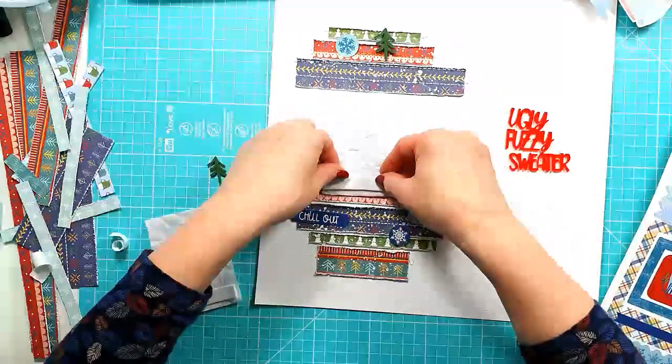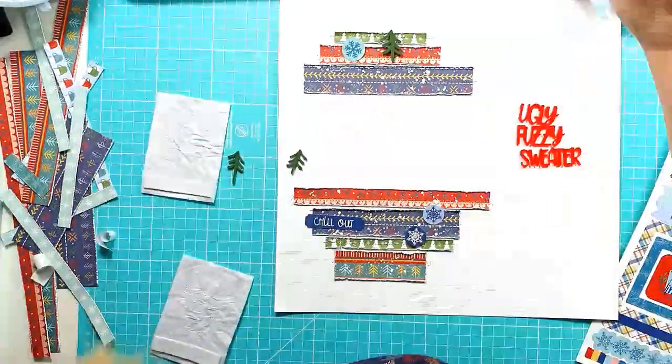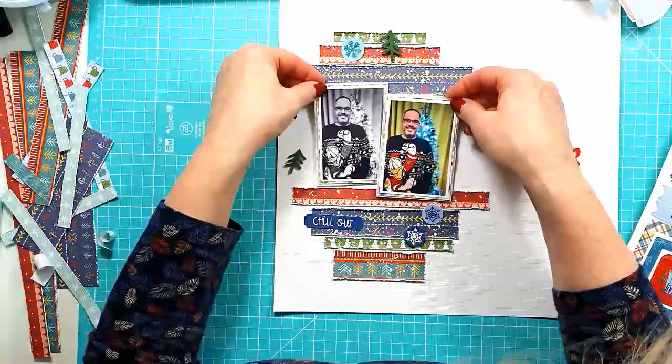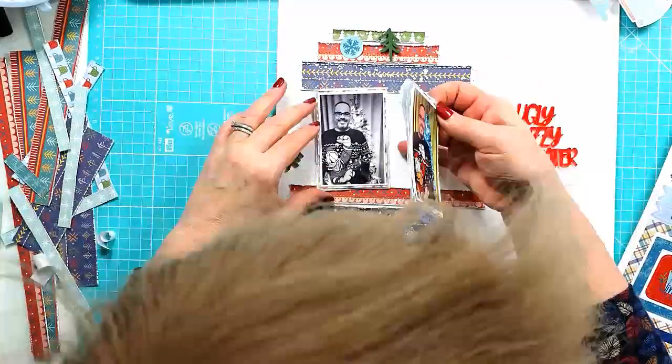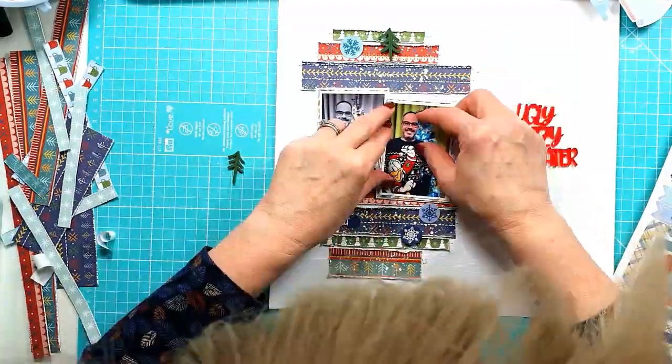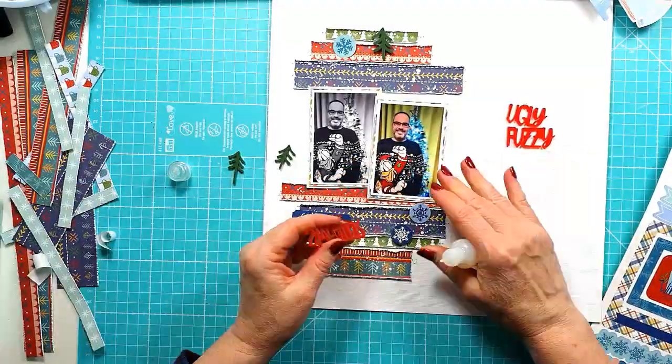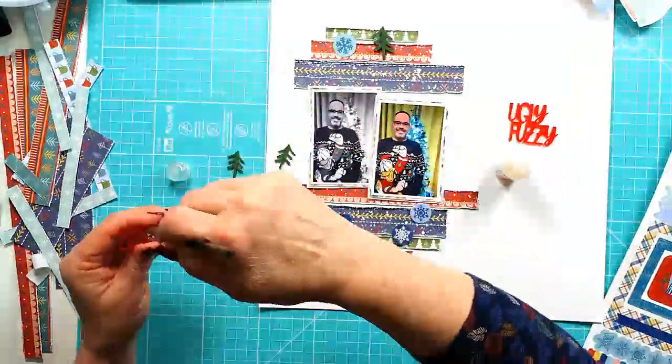I'm going to get the two photos down. Adding some sticky foam to the top of the two photos, but keeping them flat at the bottom. That just allows me to add embellishments around the bottom of the photos much easier, which I do with the mini pines — one of them overlaps the photo on the left.